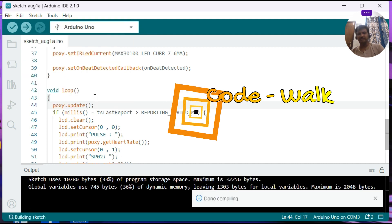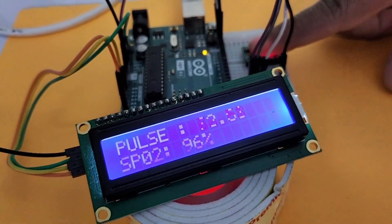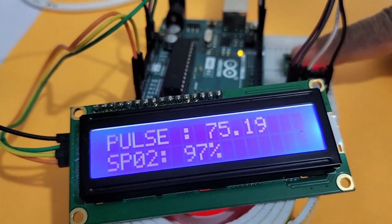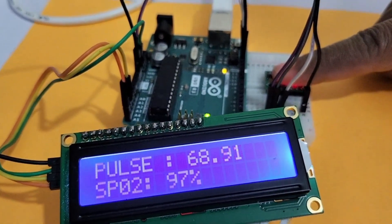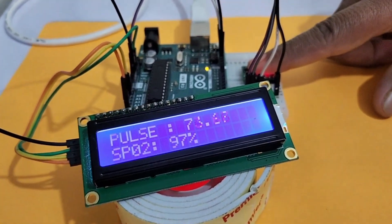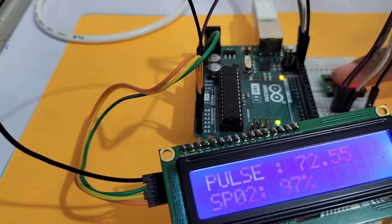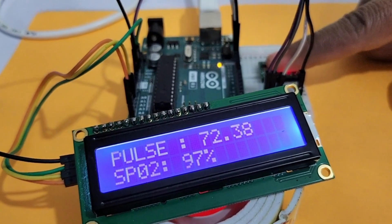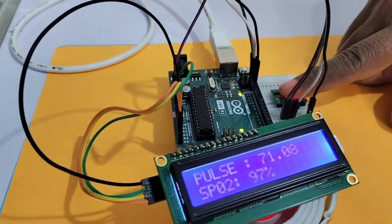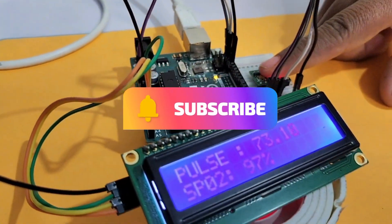Here is the demo. You can watch — it is displaying the pulse, which is the heart rate, on the first line. On the second line, it is displaying the SpO2 in percentage. If you like this video, please like, share, comment, and subscribe to our channel. If you have any doubts or are interested in any topic, please let us know in the comment section. Thank you very much.